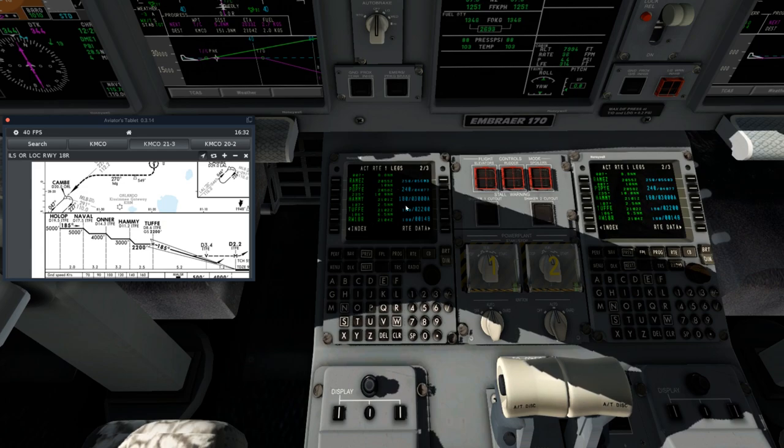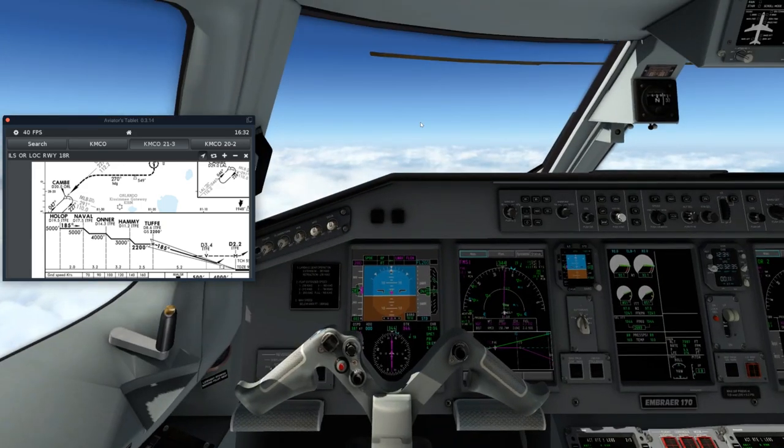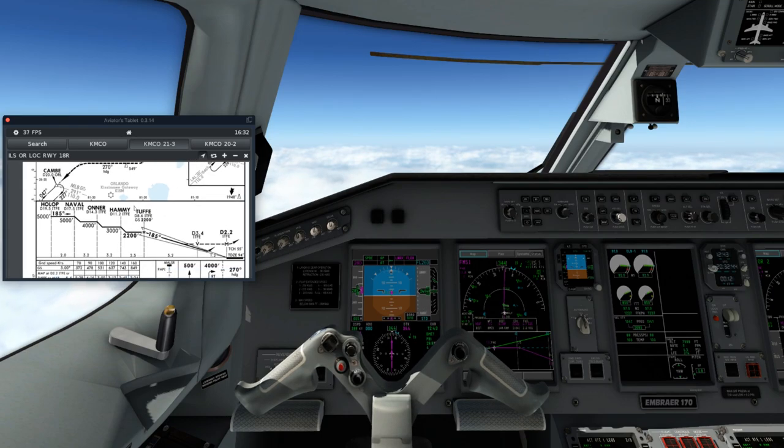Hopefully that is beneficial to you. I generally do manipulate it slightly on my approach to try to bring me in a little bit slower — that just helps me on approach without having to use speed brakes as much, and maybe a little bit gentler on the passengers. But again, that is a personal preference.